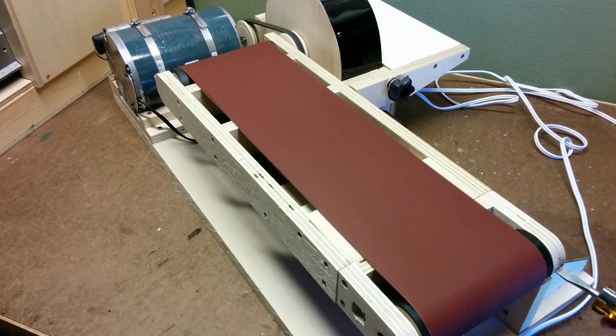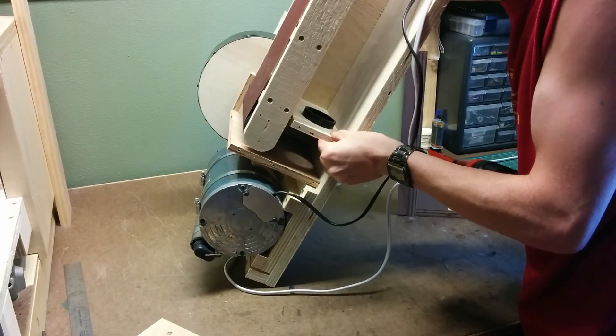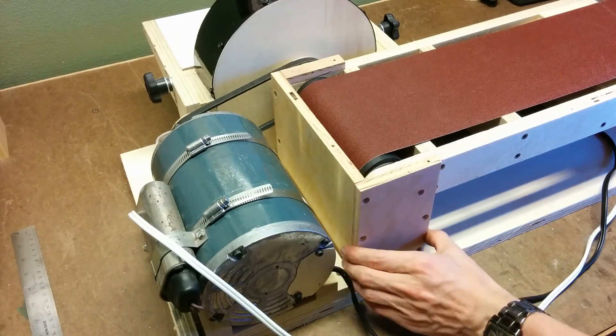The first startup ran pretty well, and once I dialed in the tracking it was running pretty smooth. Before I wanted to test it out further, I moved on to boxing in the end where I was going to put on the dust collection.